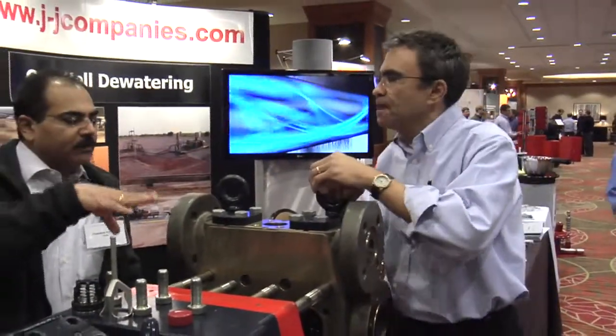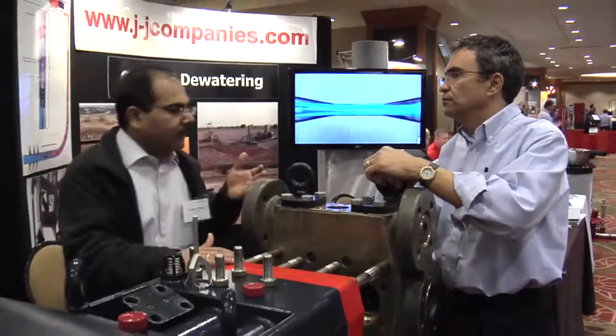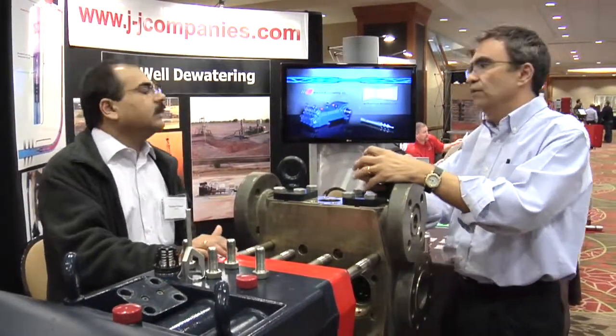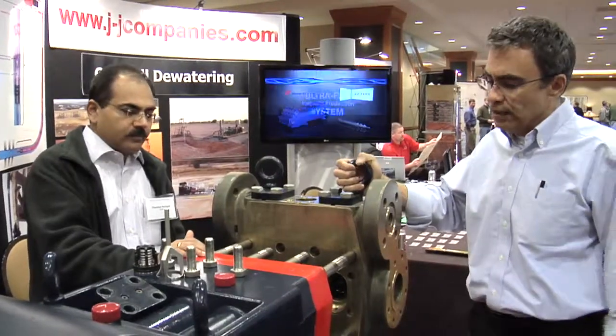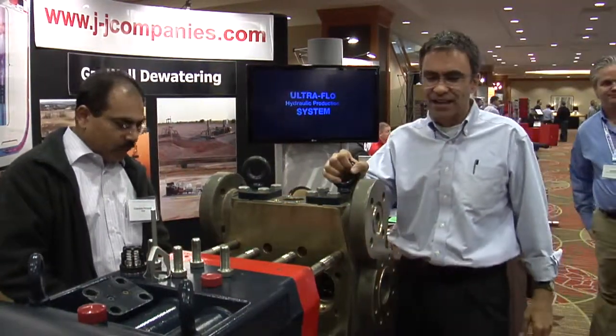What about the overall cost compared to a conventional pumping system? Very competitive. We're not the high guy and we're not the low guy on the block for that kind of thing.